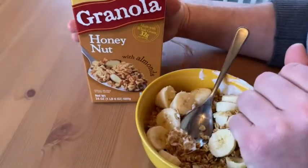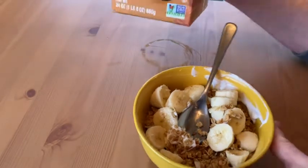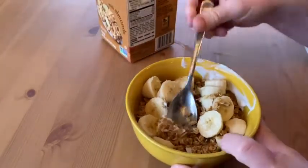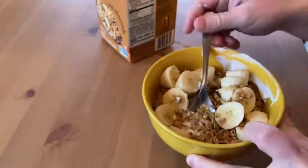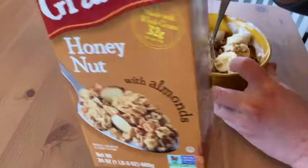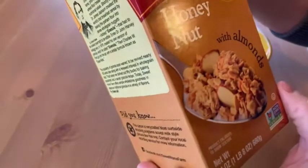Oh yeah, that's good. Look at the texture, it's really nice. You can also have this with milk — that's another way to eat it. It's just a nice alternative to cereal.